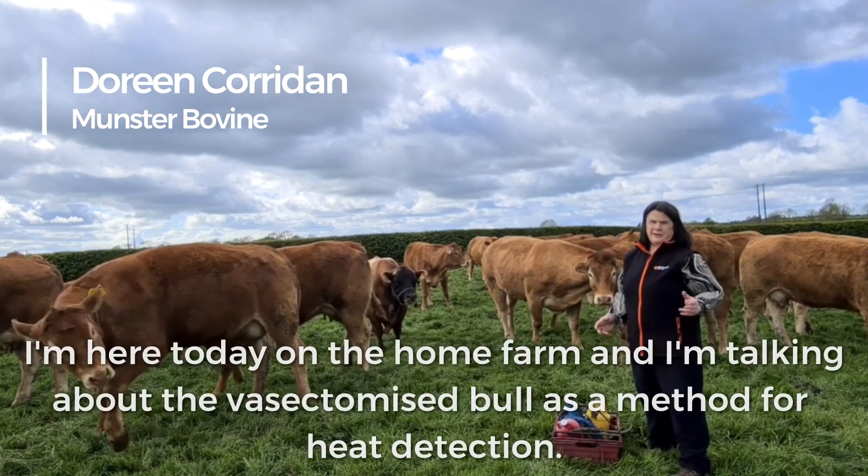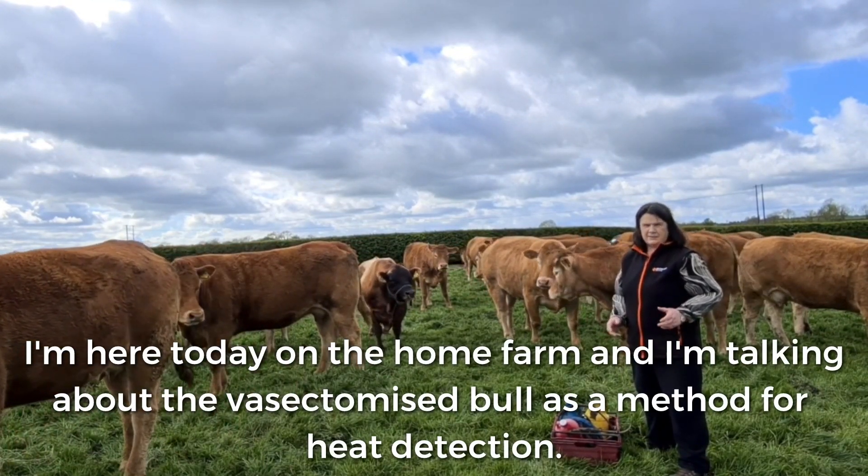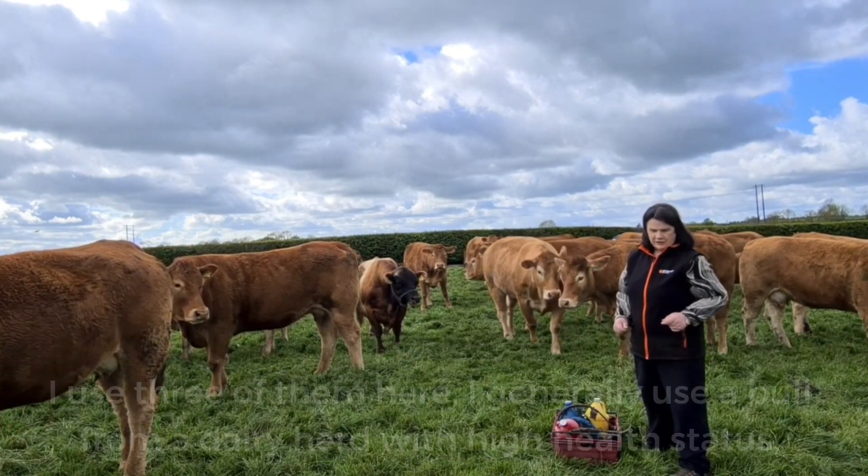Hi, I'm Doreen Carden. I'm here today at the home farm and I'm talking about the vasectomised bull as a method for heat detection.